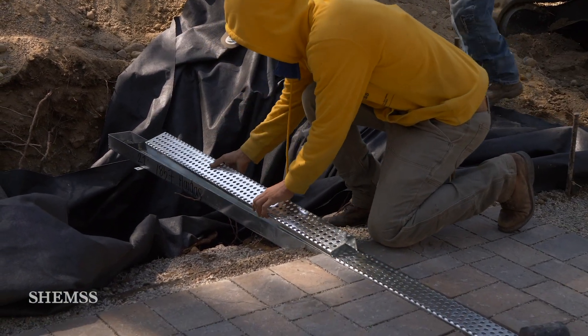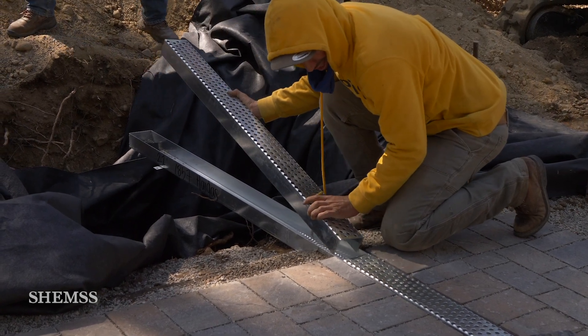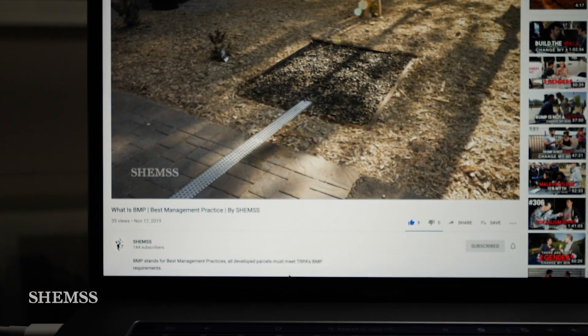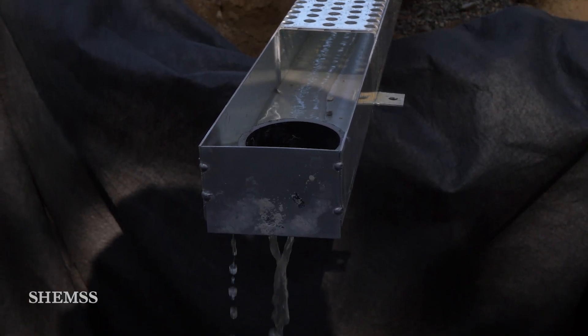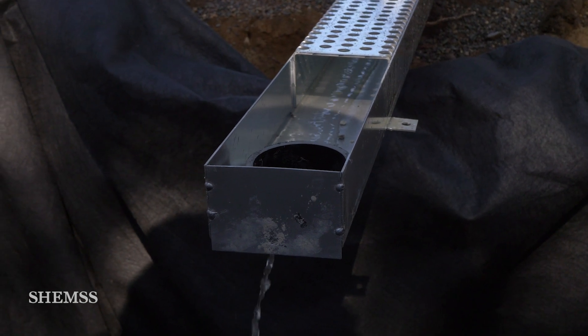Any excess water will go into the conveyance swale, which leads to the sediment trap. We have more information on these topics in our BMP video. So lay down the pavers, install the swale and trap, settle the pavers by compacting, fill the joints with small rock and compact again.